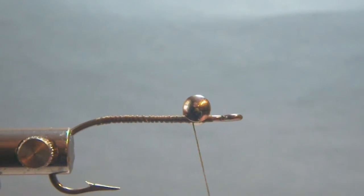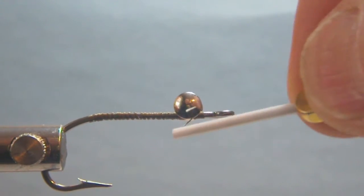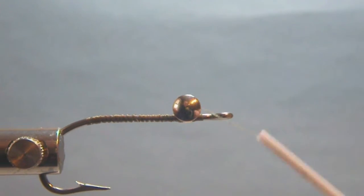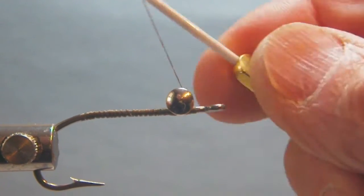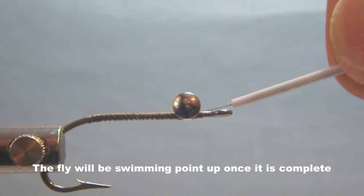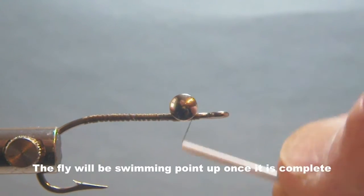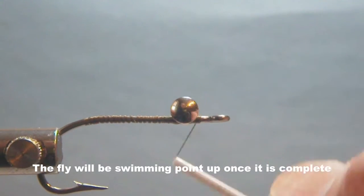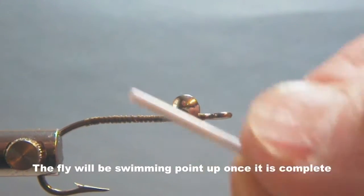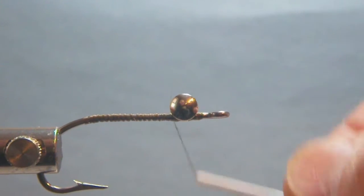Start off by doing some criss-crossing here, and then wrapping around — this will tighten up underneath the eyes. What I like to do is this type of motion here, wrapping around. You're doing this so that these things don't turn and throw the balance of the fly off, because these will be riding point down when the fly is complete.